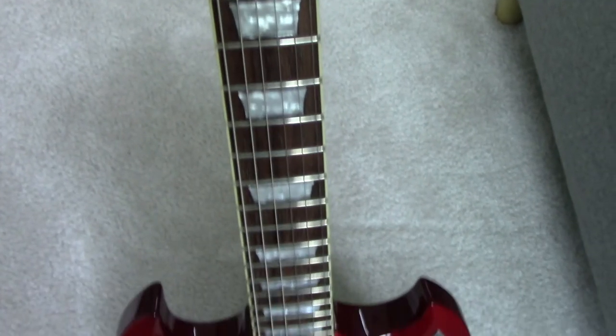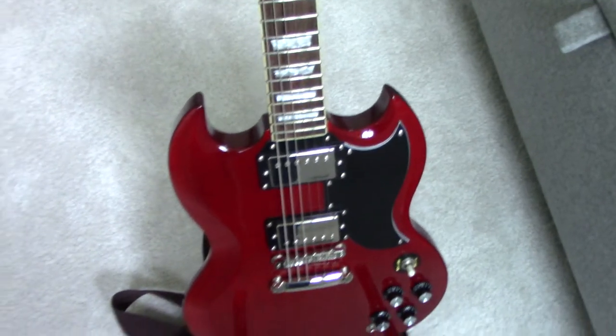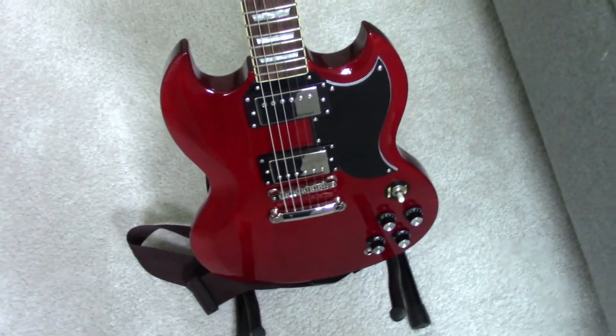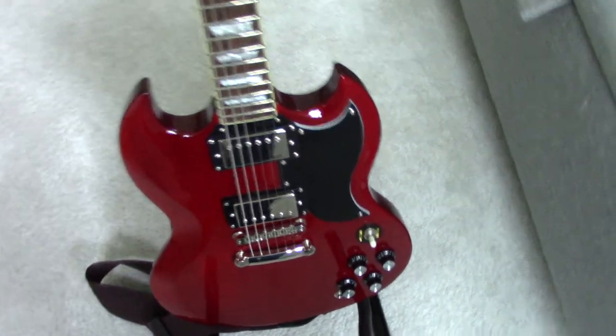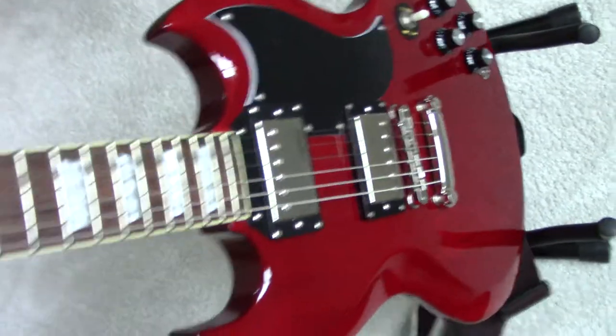The distressed guitars are ten a penny. But these older style, older cut, gloss finish guitars with binding are much rarer.